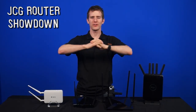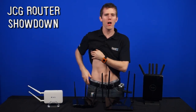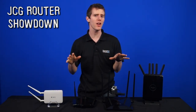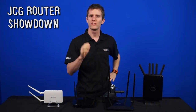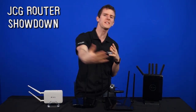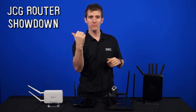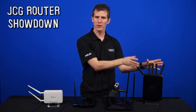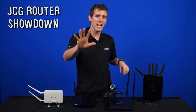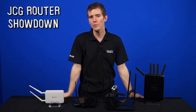Welcome to NCIX Tech Tips. Do we ever have a product showcase for you? We've got four routers here from a company that you may not have heard of before — JCG. We felt it was necessary to put the word out on the street about these. If you click the annotation here, you will see that this router right here was the long distance king when we did a router showdown between five different models in a real world test. So we figured it's time to show you guys the whole range.